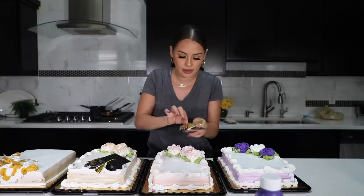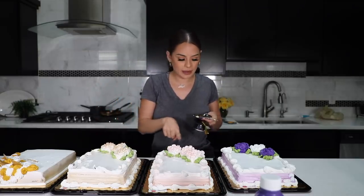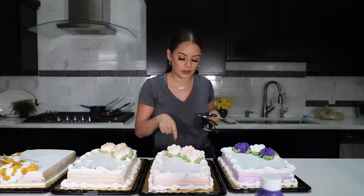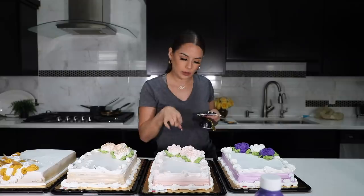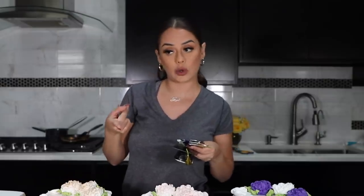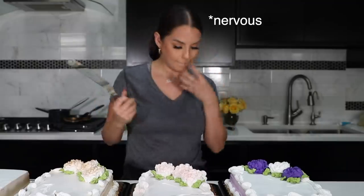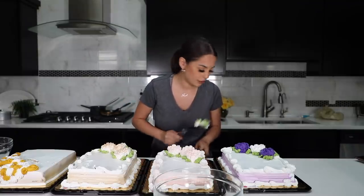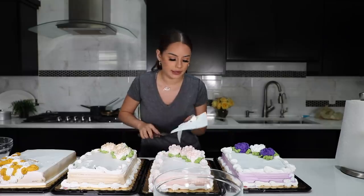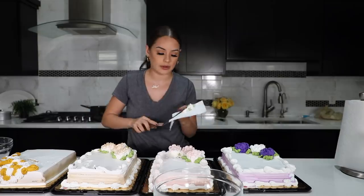I'm getting rid of all the hard designs on these cakes. Thankfully they piped roses on all three of these, which gives me a lot of frosting to work with. I'm trying to get rid of the green — as far as this color goes I can work with it — I'm debating whether to incorporate purple into the wedding cake. I'm going to start scraping off all of the frosting and first kind of exclude the green. I'm trying to get rid of the green leaves so I'm left with the pink and the white frosting.